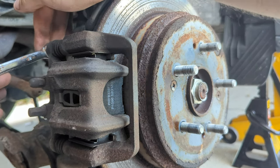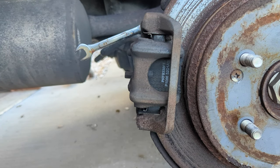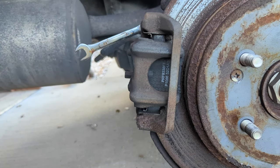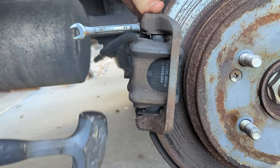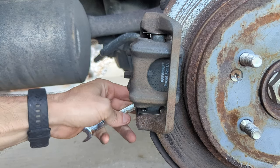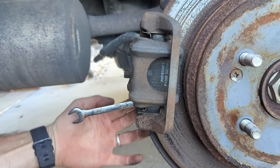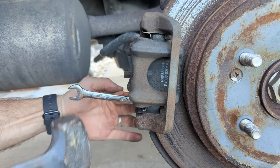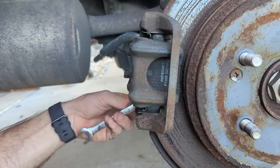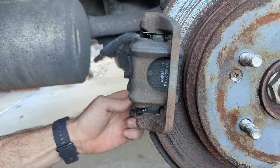We're going to put our crescent wrench on that bolt and then hit upwards on it, which is going to turn the bolt to the left to loosen it. It's very important that you use a proper-fitting wrench here, not an adjustable spanner, because you want it to fit exactly without any room for error or stripping. Once they're loose, they're pretty easy to get out — they still have some anti-seize on them.